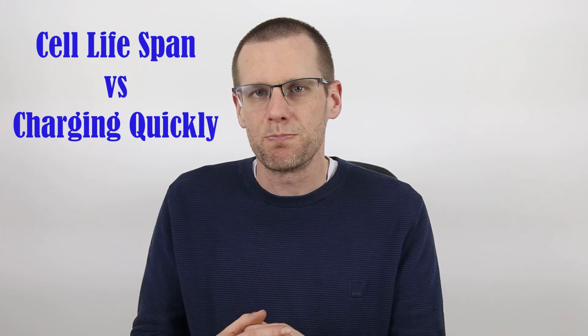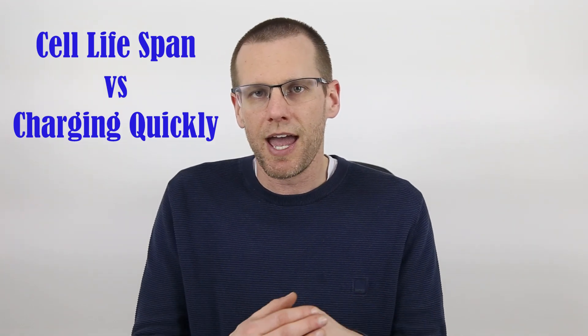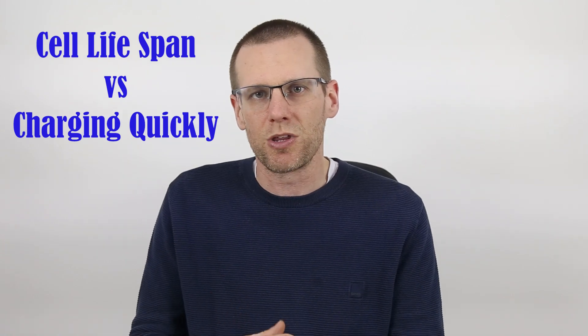Welcome back to another video. In today's video, we're going to be talking about the charge rates of a lithium polymer battery pack — what is the best charge rate range that will provide you with the best balance between being able to charge your battery quickly and a long lifespan for the cells. At the very end of the video, I'm also going to do a quick tour of my charger. So let's get started.